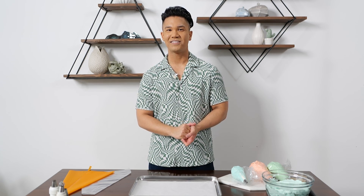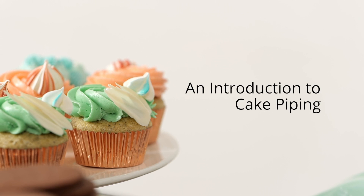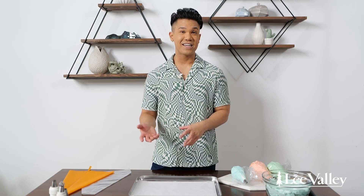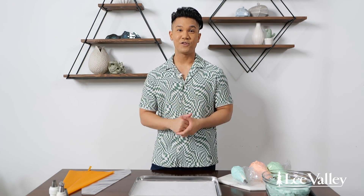Hi everybody, my name is Colin Asuncion and I'm a Toronto-based baker. Today I'm going to show you a few different piping techniques using Lee Valley products. Some people think that piping and cake decorating in general is really daunting, a little bit scary, but I promise it's not. I'm going to show you a few different techniques to really break it down and make it simple for you to do at home.